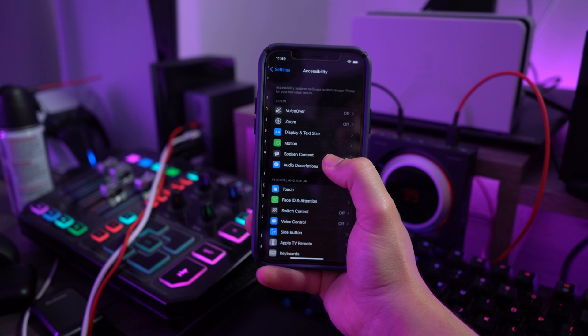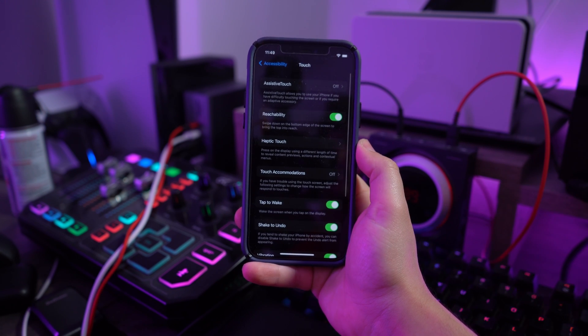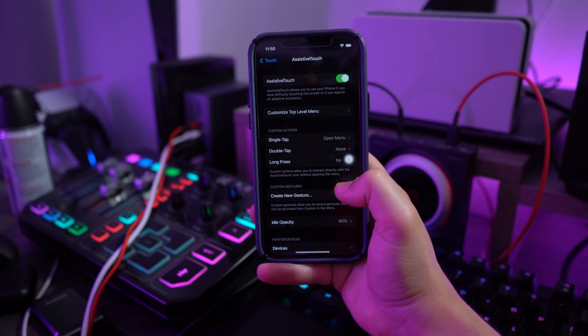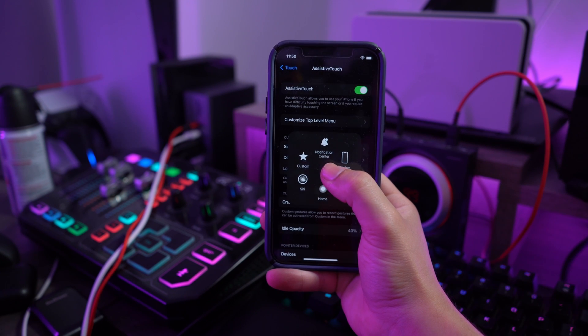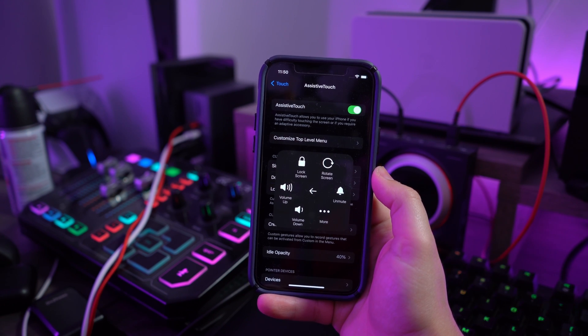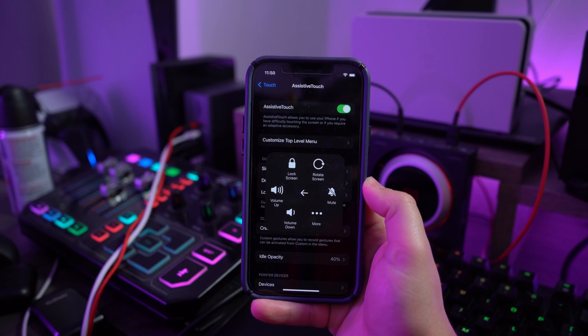Go into your iPhone Settings and tap on Accessibility, then access the Touch option. On the next screen, find the toggle for Assistive Touch to enable this feature, then go back to your home screen. Tap on the circular button appearing on screen, click on Device, and then tap Mute on the next pop-up to put your iPhone in silent mode.